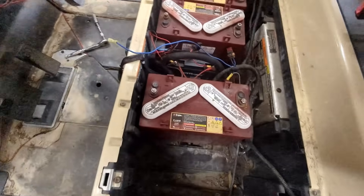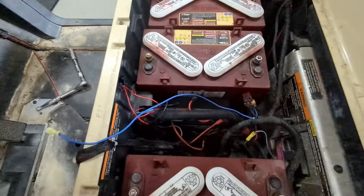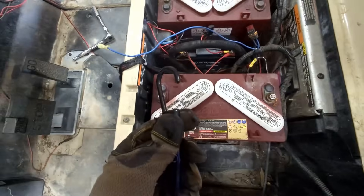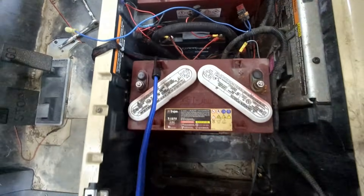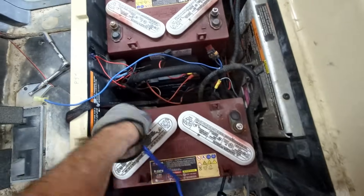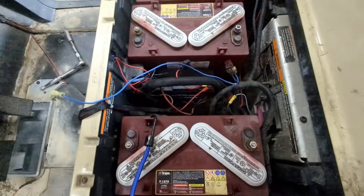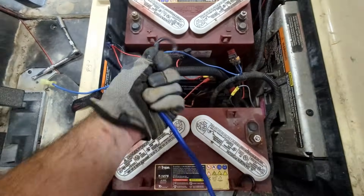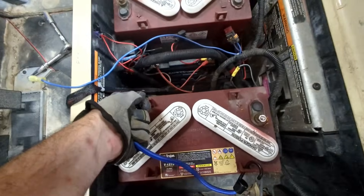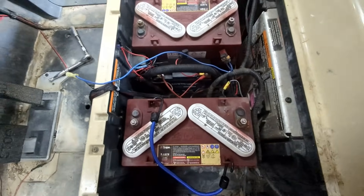If you're having a hard time getting these batteries out — they don't give you a lot of room — try using a bungee cord. Hook it on to opposite sides of the battery and use the hooks to grab the top of the battery and lift it out. Don't pull on the elastic part, just use the hooks. It gives you a good grip to pull the battery up and out.